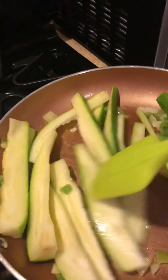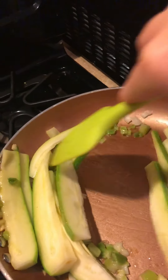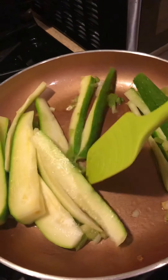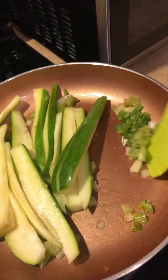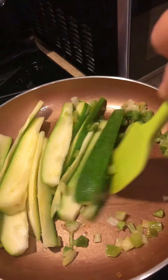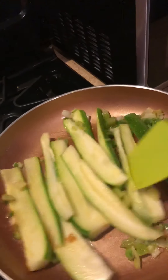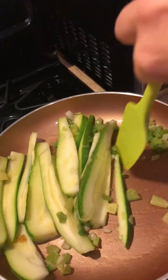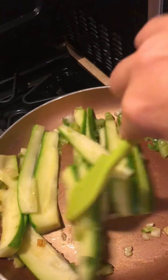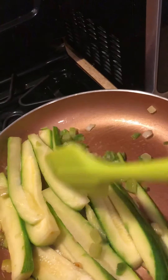While the fish is in the oven baking, I have zucchini, celery, garlic, and onions sautéing in the pan. I wish that you could smell this — it is amazing. I just wanted a little bit more substance to my tacos and not just the fish. Usually I like to put some shredded cabbage on there, but today I wanted to just spice it up a little different.